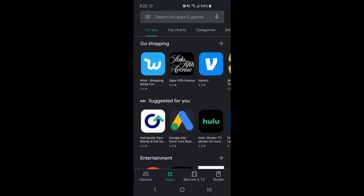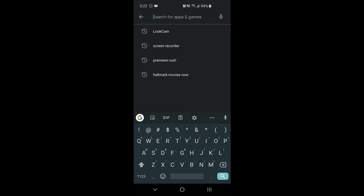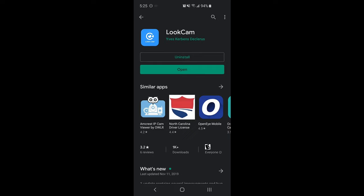The next step is to download and install the app on the phone. Search the Play Store for LookCam, download the app, and open it once installed.